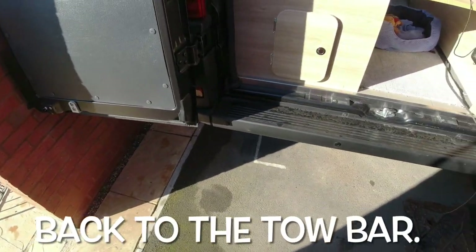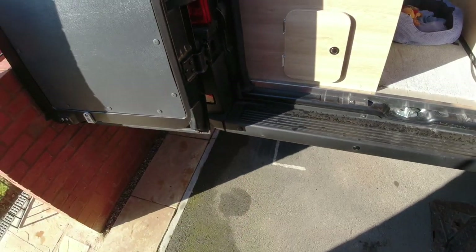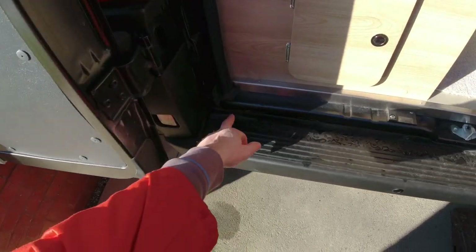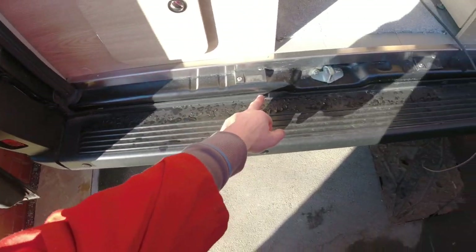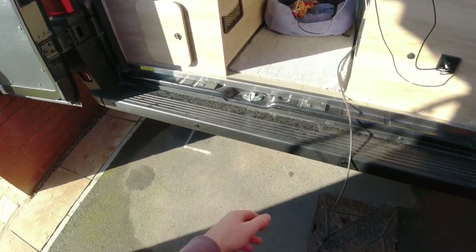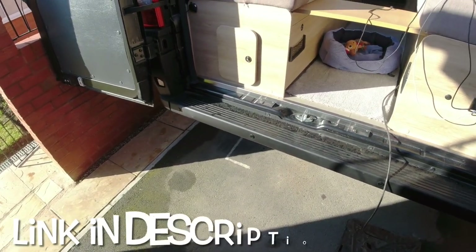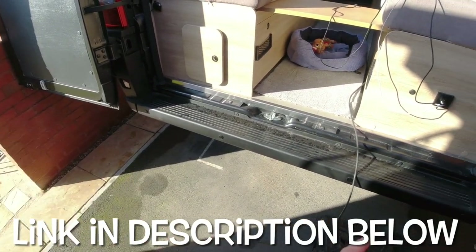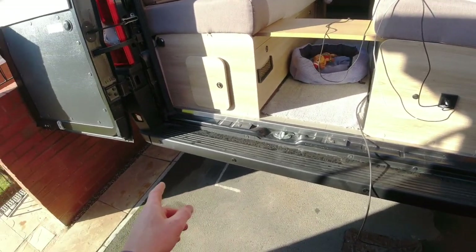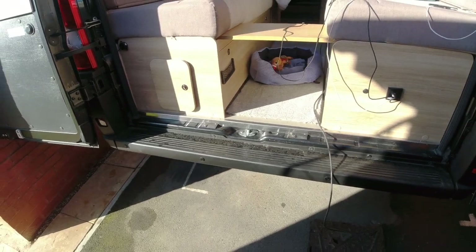First job is to remove this plastic surround. If you want to refer back to this — when I did the reversing sensors, I'll link the video. There are basically eight bolts, four on the top and four underneath that hold this on. This is really just a plastic cover; the bumper is behind it. I'm going to get on with this: remove the bumper trim, remove the reversing sensor wiring, and then I'll come back to this video when I'm actually ready to do the tow bar.